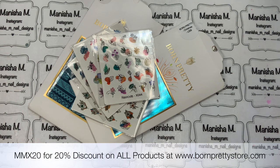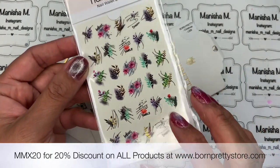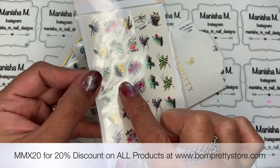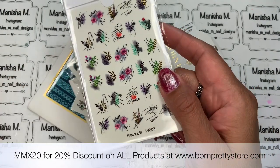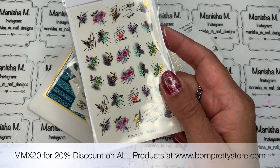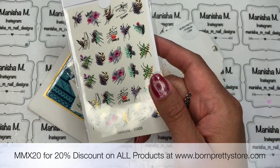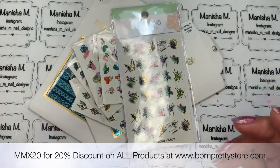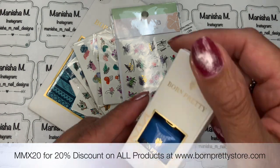I've also got another water decal — this one I thought was really pretty. It's got leaves and it's quite abstract as well, but if you look closely there's actually gold foil in there too. Some of the leaf images have been foiled, which I thought was really pretty. This one is W003 and retails at $1.29 as well. It looks like there are three different patterns and they all have gold accents.